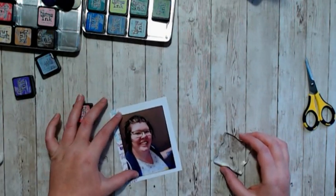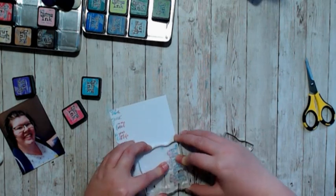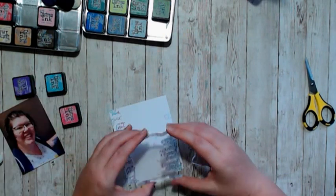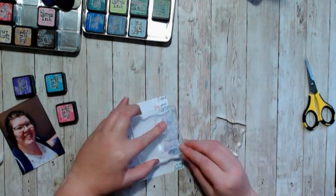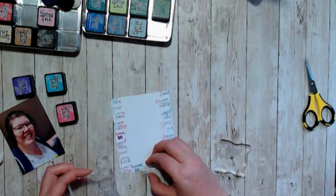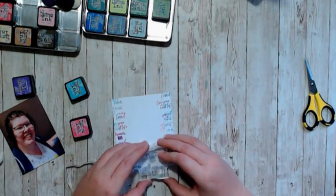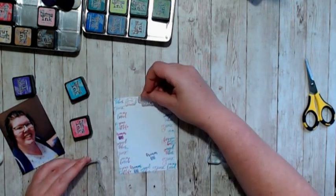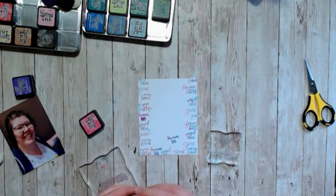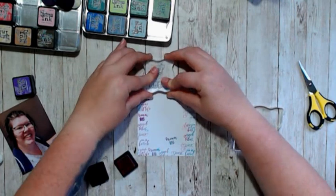I didn't have specific things that I wanted to necessarily say about this photo, so I just took a bunch of little sayings like 'you are loved,' 'dream big,' and 'you've got this' and put them all on this white piece of cardstock, which I made larger than my photo so that you could still see the sentiments but didn't necessarily have to pay attention to them.